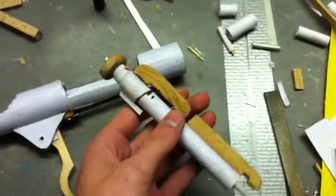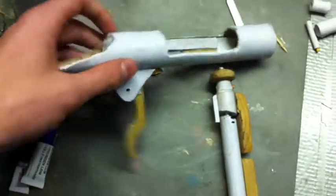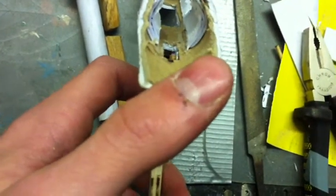As you can see I made the bolt. Started on the receiver, the trigger portion which works. You can see the little notch over there. When I pull the trigger this goes down.